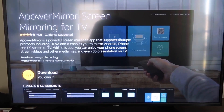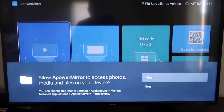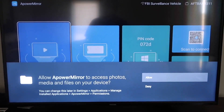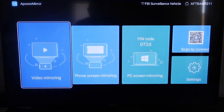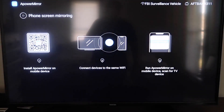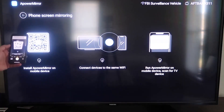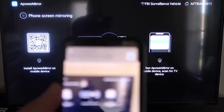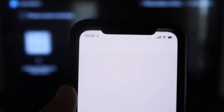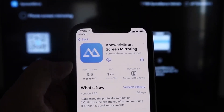It'll take you to the app screen; click OK on your remote to download it. Once it's installed, click Open. You have to allow APower Mirror to access your photos, media, and files on your device — click Allow. Once you get to the screen mirroring section, go to the second tab that says Phone Screen Mirroring and click on that. It'll show a QR code. Open the camera app on your iPhone, scan the QR code, and at the top it'll show the QR code reader — tap on that and it'll take you to download the APower Mirror app on your iPhone.